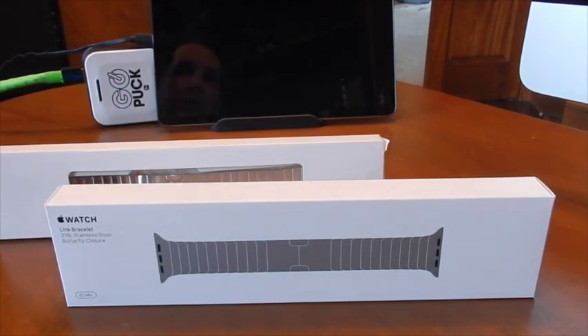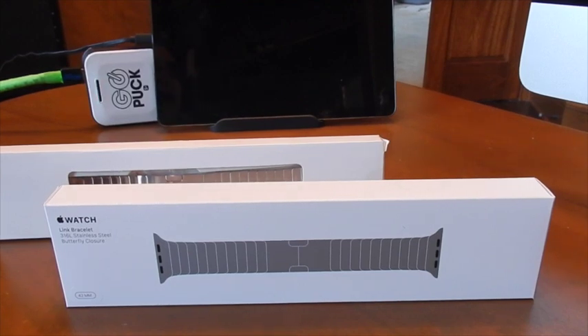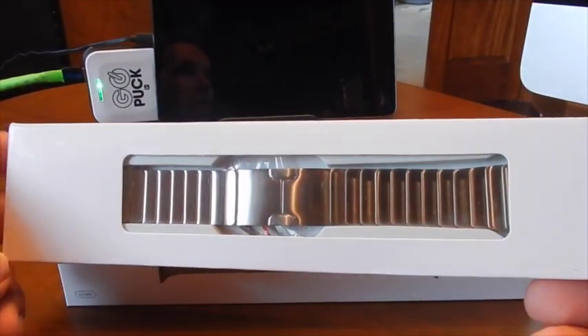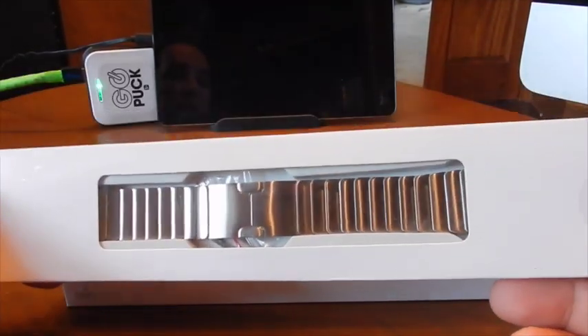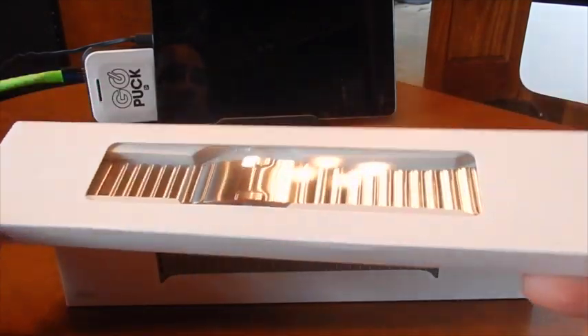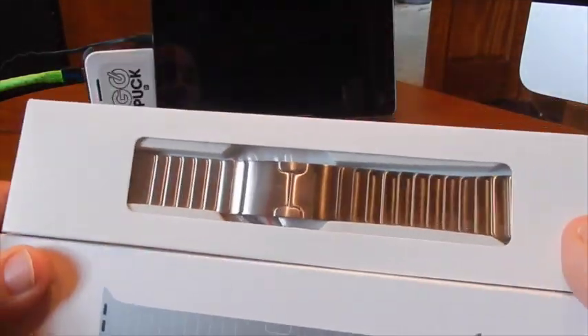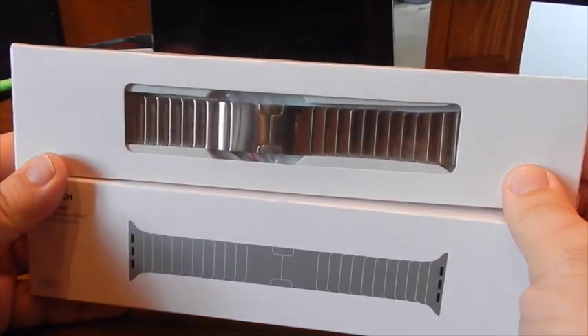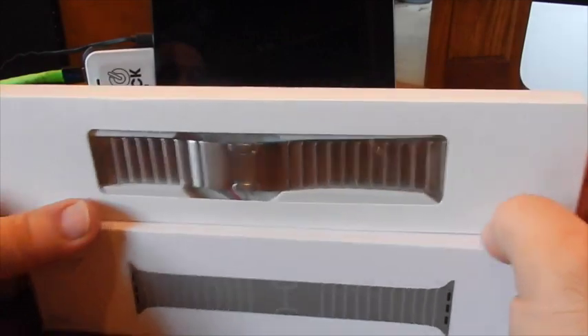Especially with an Apple Watch 2 coming up in 2016 — I would hope that Apple allows these bands to work with an Apple Watch 2. Anyway, I just thought $450 was a lot of money. So I got this one from Amazon. This is a MOKO, M-O-K-O. It's also stainless steel, a band for the 42mm Apple Watch, silver stainless steel. This thing was $89 with free shipping, Amazon Prime. So I'm going to open them up and compare them.